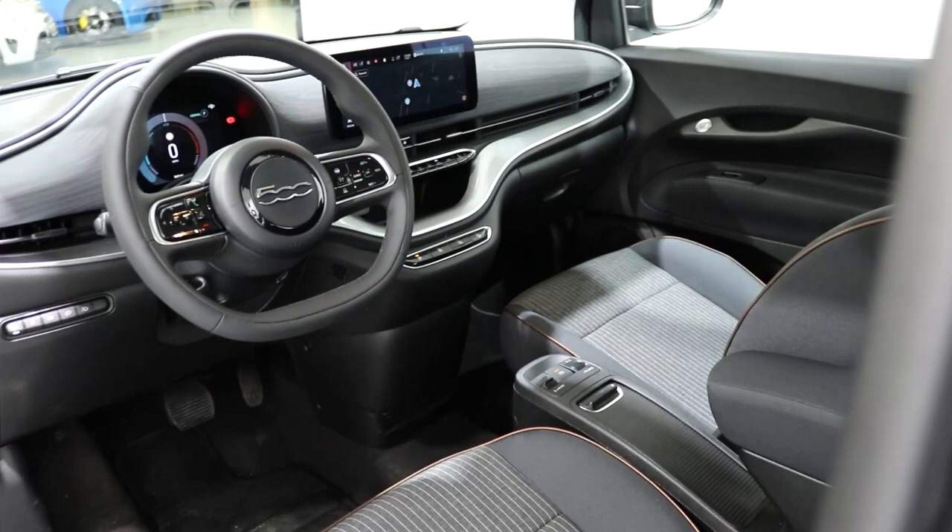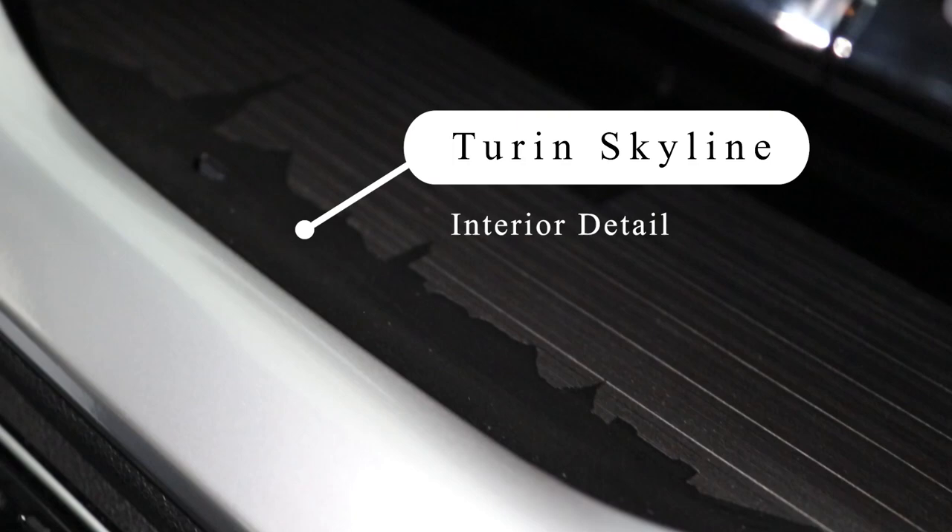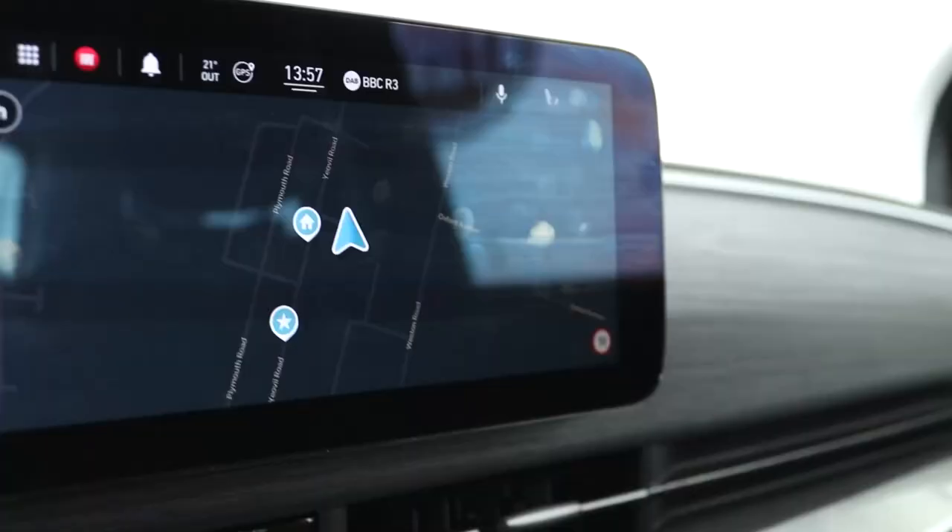The first thing you'll notice about this particular Fiat 500 is it's left-hand drive. But that's because this vehicle was brought in from Turin, where the new Fiat 500 is built, to give to the UK press, who have been raving about it since it's been here.